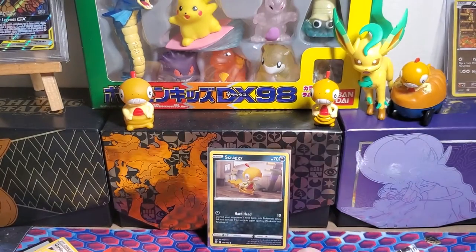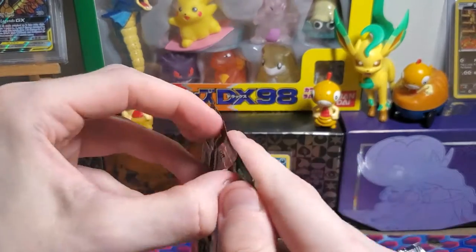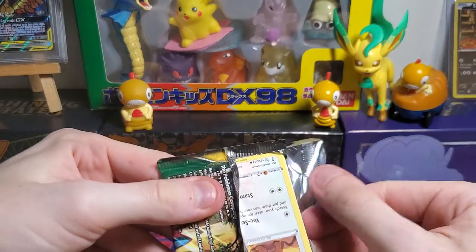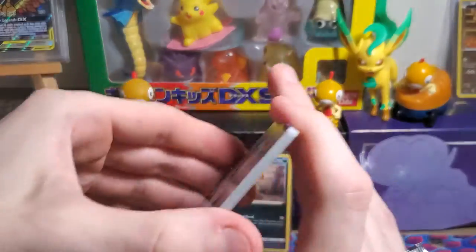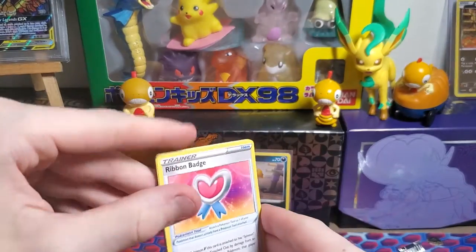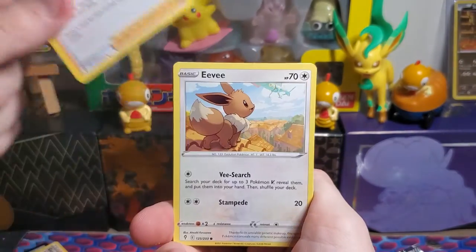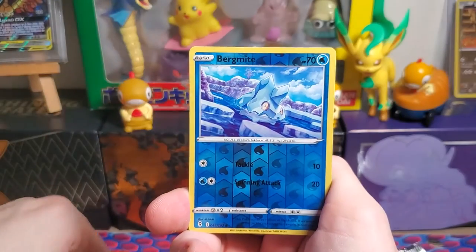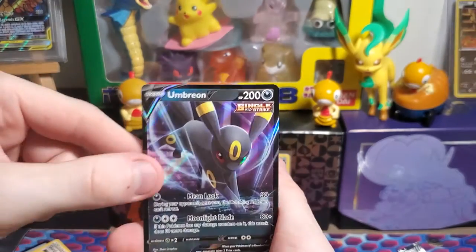We have one more pack. Can it save us? Sword and Shield Evolving Skies, Galarian Darmanitan on the front — not even a holo. Final code card for you guys. One, two, three to the front — grass energy, nope, fire. Last pack fire pull, we need it. Ribbon Badge, Zwilous, Xerneas' Resolve, Eevee, Cutiefly, Applin, Pikachu, Lilipup reverse, Bergmite... and Umbreon V Single Strike! I'll take it!